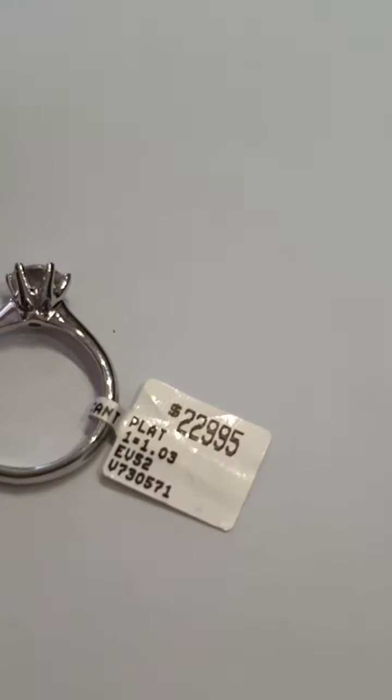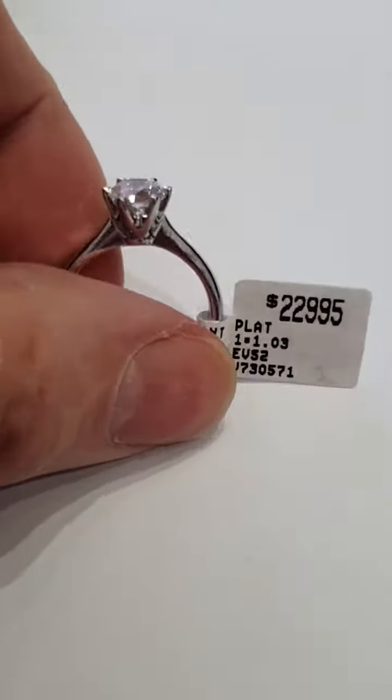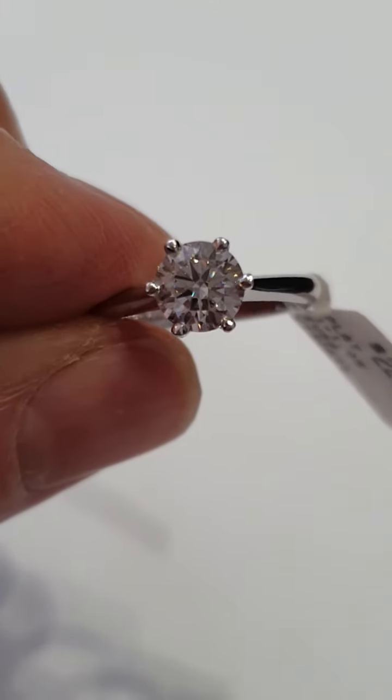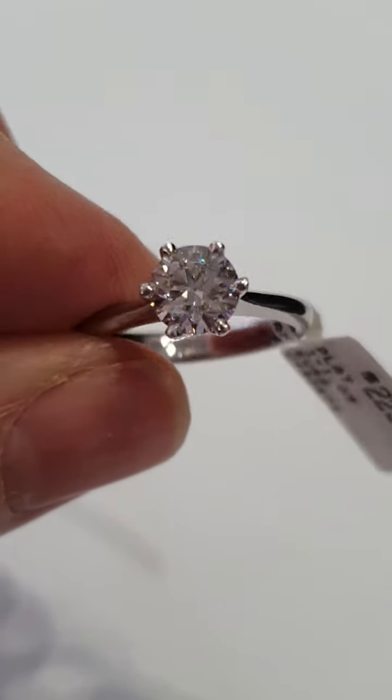Now down to this other one — you can see there's a significant price difference because this one is one color grade lower and VS2, not SI2. This one of course is completely eye clean.